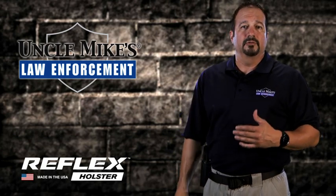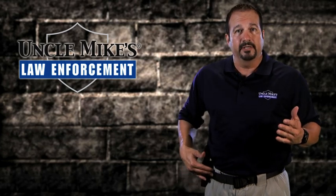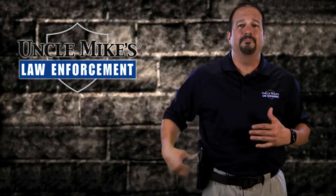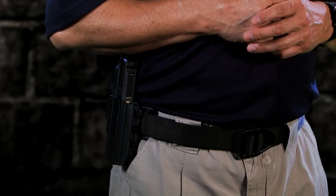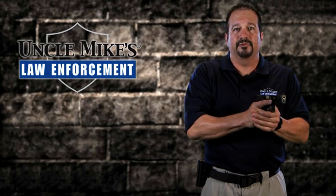It also comes with the belt loop for the one-inch dress belt and the one-and-three-quarter-inch tactical belt, as I'm wearing here. The Reflex Holster was designed so you don't have to remember any buttons to push, any levers to squeeze, or any special codes to remember. You simply have to grip, grab, and squeeze that firearm to pull it out to verbally challenge and engage your threat.